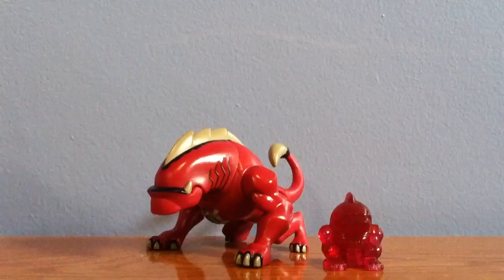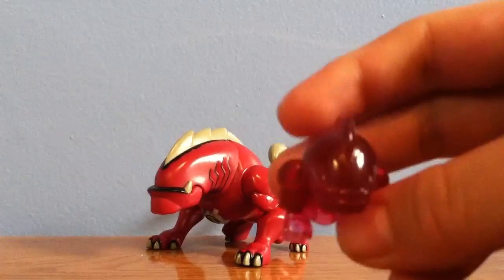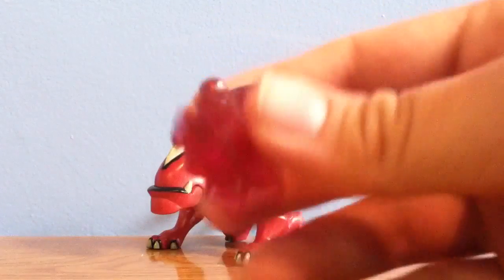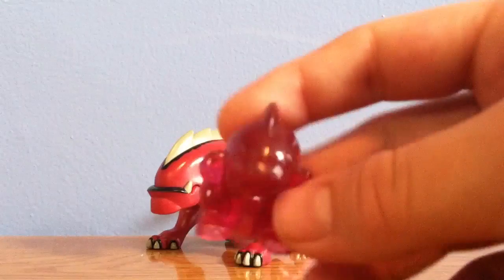Ultimate Wild Mutt doesn't come with a disc alien, but now the figures are coming out with minifigures, and he has a minifigure that goes on the Revolutionary Ultimatrix. I do not have the Revolutionary Ultimatrix, but when I get it, I will test this out.